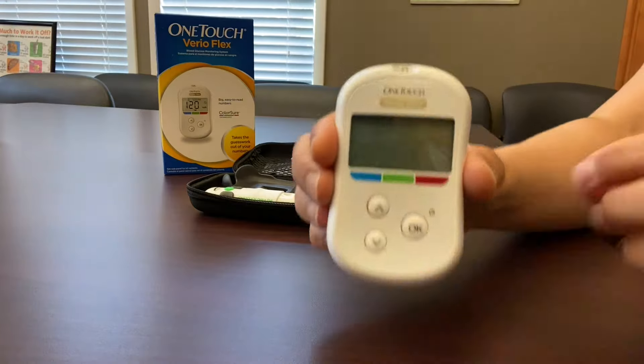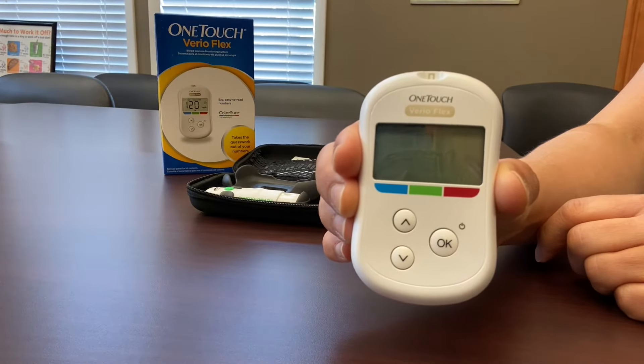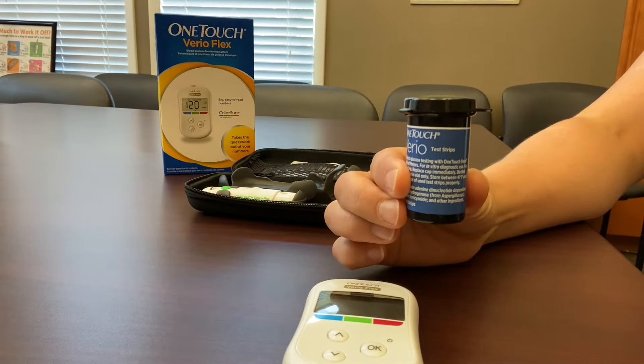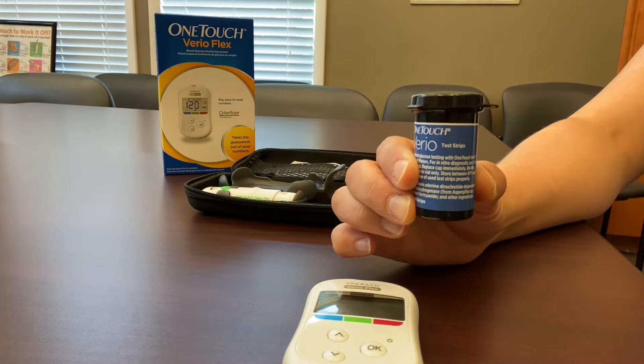The first piece is the glucometer, which looks like this, and this is the actual device that will record your blood sugar reading. Then you'll find a vial of test strips inside, and the test strips are what you use to apply your blood sample to the glucometer so you can get your result.